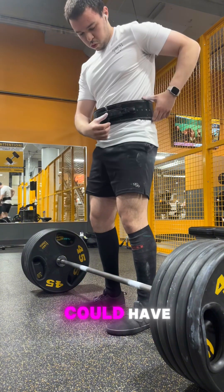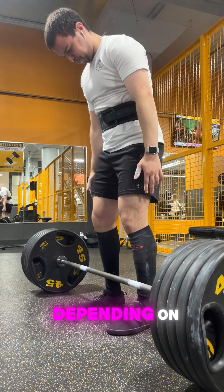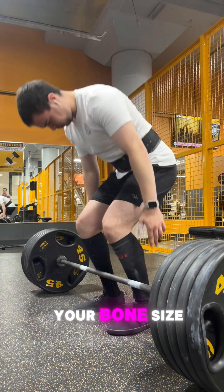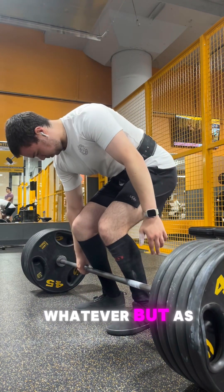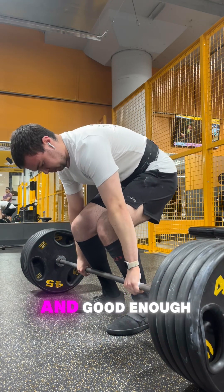Of course, not everyone can have perfect form exactly how you want, depending on your bone structure, your bone size, how your muscles work, whatever. But as long as your form is okay and good enough,